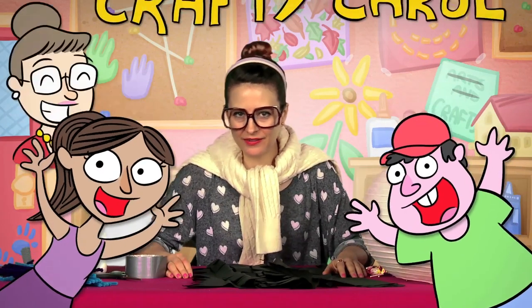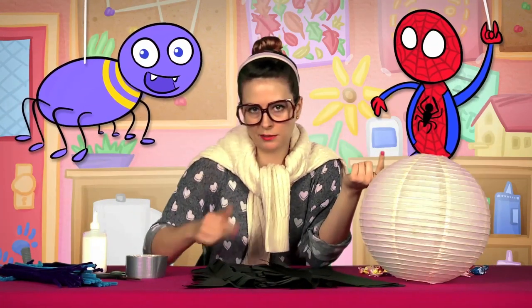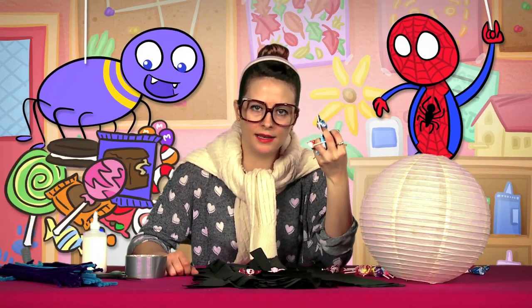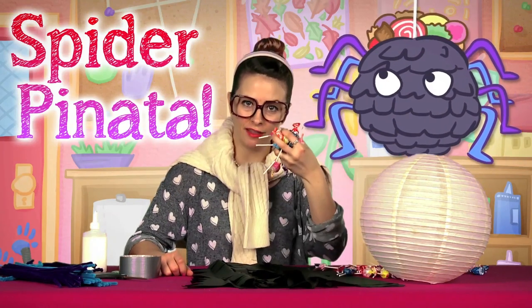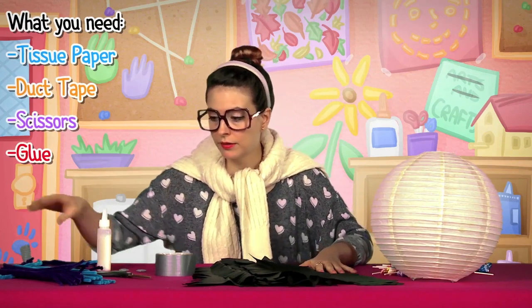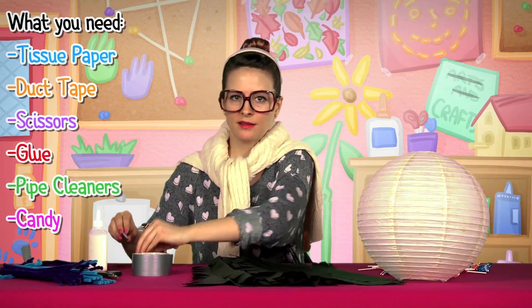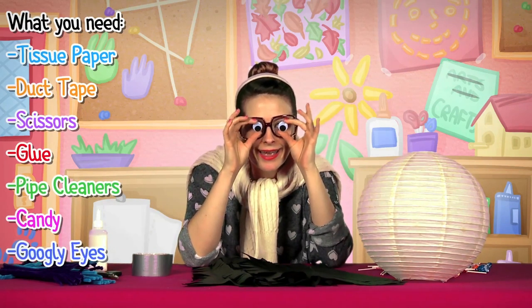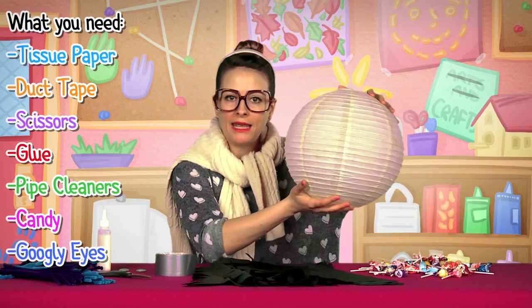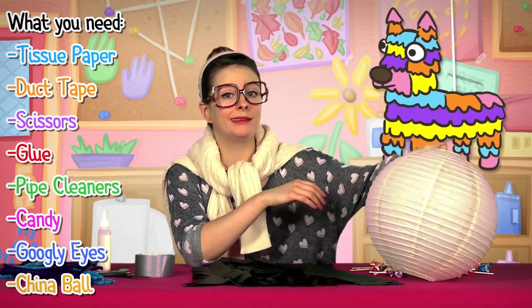Well hey there boys and girls, Crafty Carol here with another new craft at Cool School. Today's craft is super exciting because it involves one of my favorite nursery rhymes of all time — the itsy bitsy spider — and candy. I am making a spider piñata. We're gonna fill it with lollipops. So what do you need? You're gonna need some tissue paper, duct tape, scissors, glue, pipe cleaners for fuzzy little spider legs, some candy, some googly eyes, and the actual body of your spider. I'm gonna use a china ball — you can get those at Ikea or Target. You can also make it out of paper mache, but that's a little bit messy.